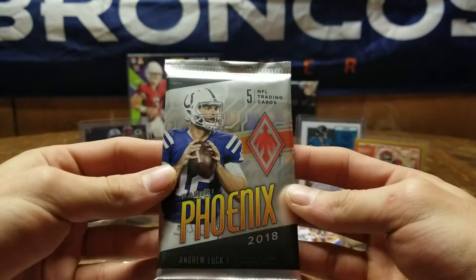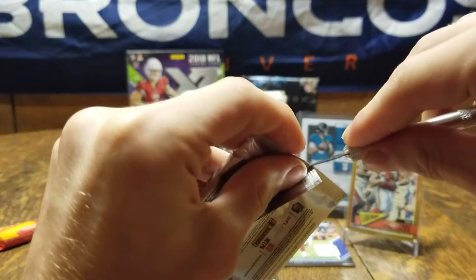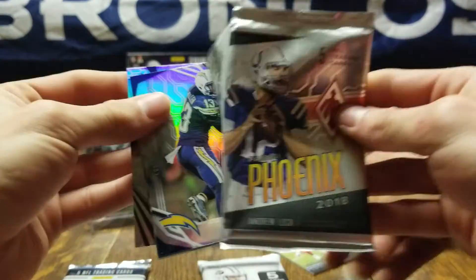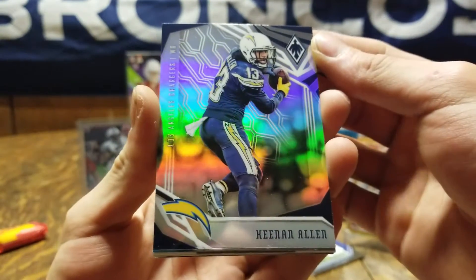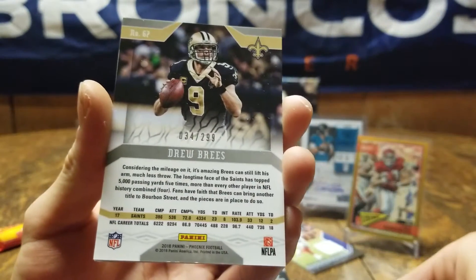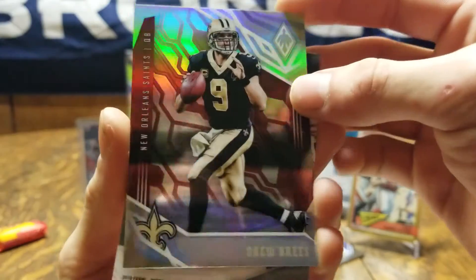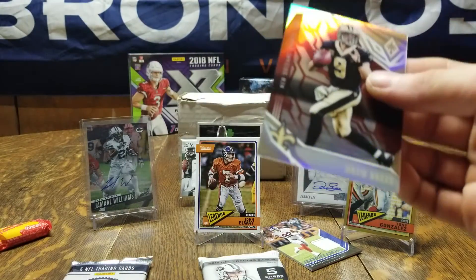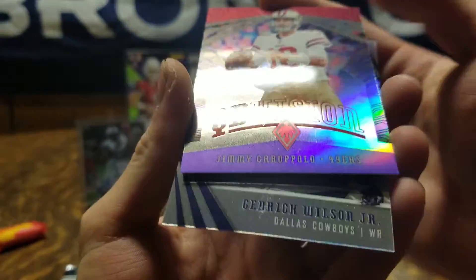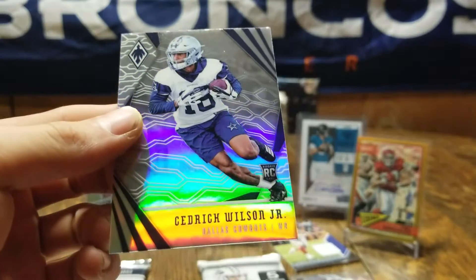Next we're gonna do Phoenix. I love Phoenix — some of the prettiest cards this year. Starting with a little Keenan Allen, Christian McCaffrey. Again I love these cards. Ooh — Drew Brees, and you can see that's numbered out of 299. I'll take a numbered Drew Brees! Oh, right behind it you got Jimmy Garoppolo numbered 46 out of 75 — QB Vision, it's nice. Finishing off with Cedric Wilson Jr.